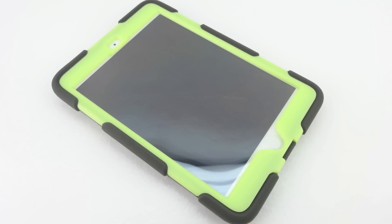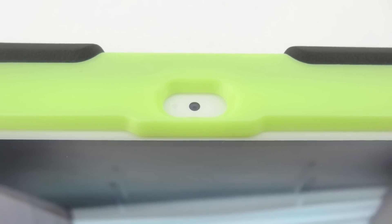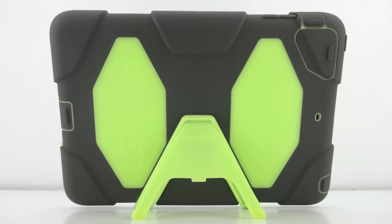The Gryphon Survivor is built with a shatterproof resistant polycarbonate frame and also comes with shock absorbing silicone. We also get an extremely high quality built-in screen protector that seals your multi-touch display from the outside environment.